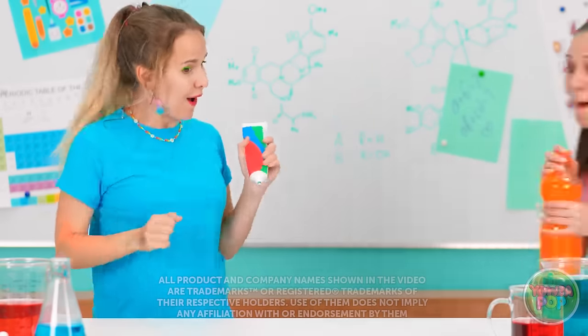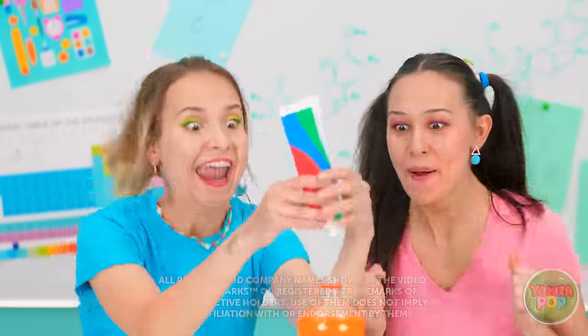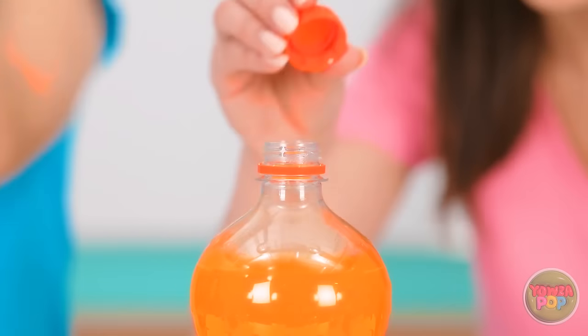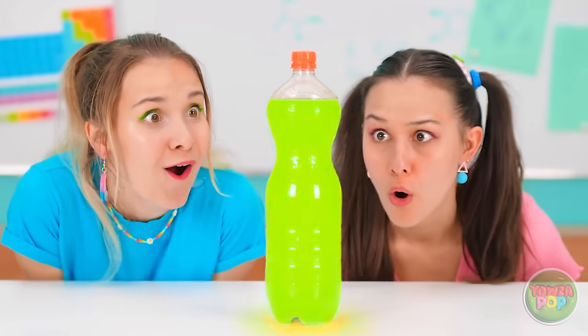Come on! Get over here! Alright, are we ready to do this? Time to squeeze the toothpaste into the soda! Let's see what it does! No way! That's so amazing!